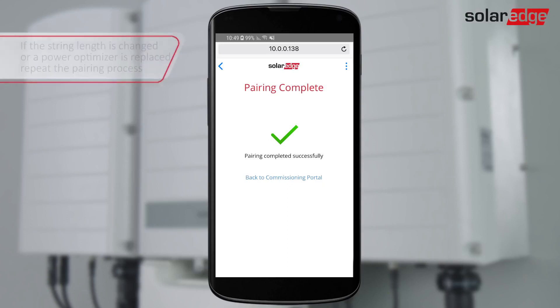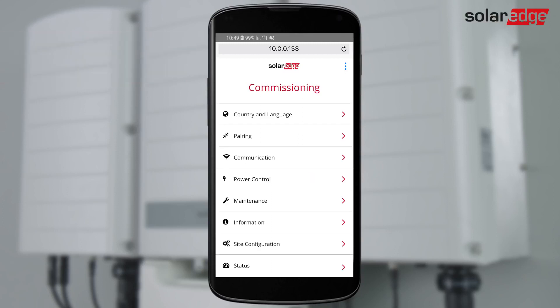When Pairing complete is displayed, the system startup process begins. Tap OK to return to the main menu. Next, we configure communications. From the main menu, select Communication settings.